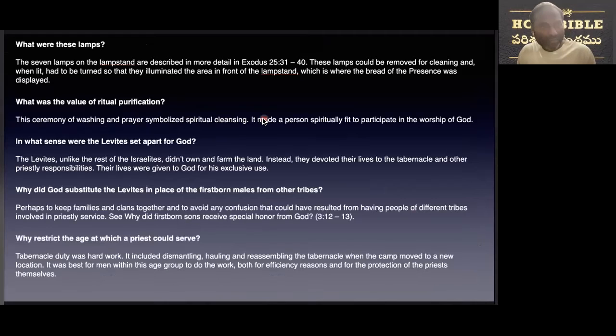Now, some questions here: What are these lamps? The seven lamps on the lampstand were described more in Exodus. These lamps could be removed for cleaning, and when lit, had to be turned so that they illuminated the area in front of the lampstand, which is where the bread of presence was displayed.